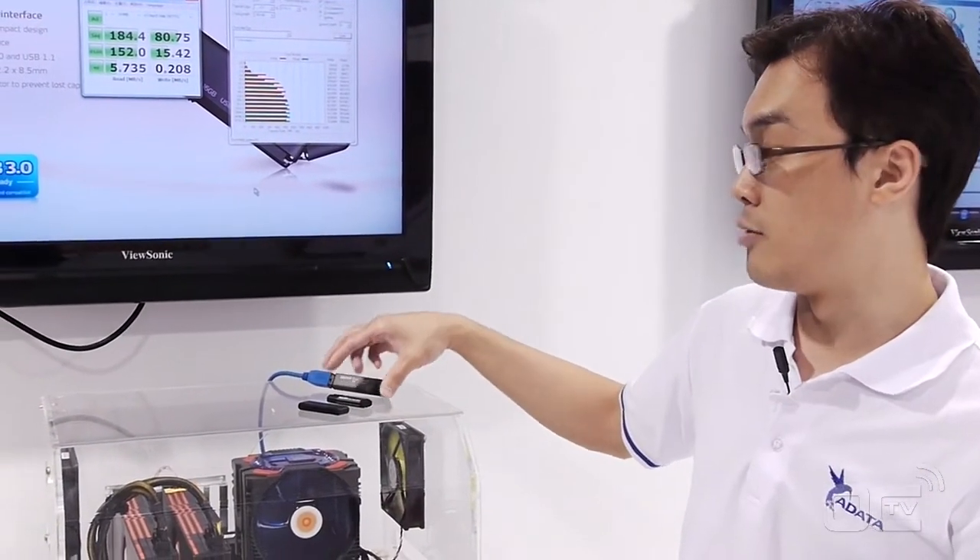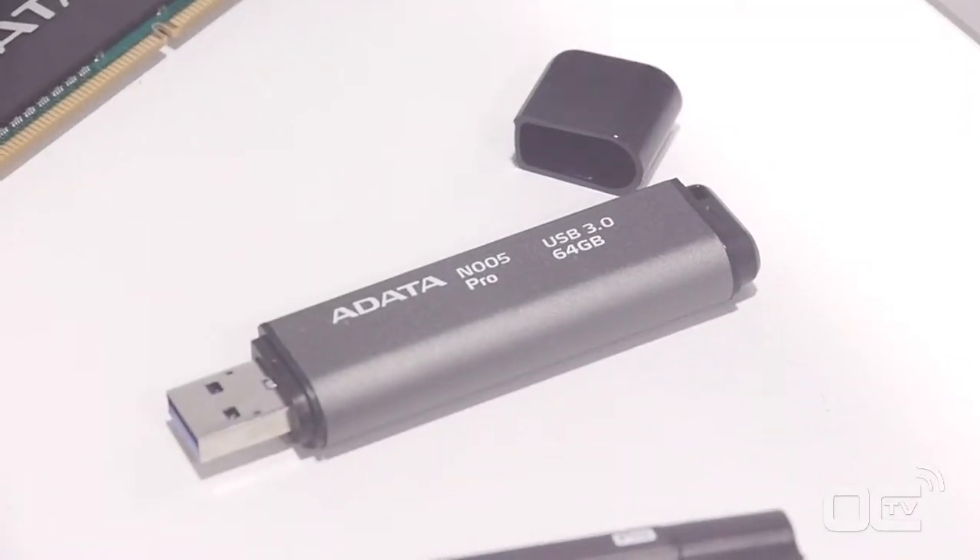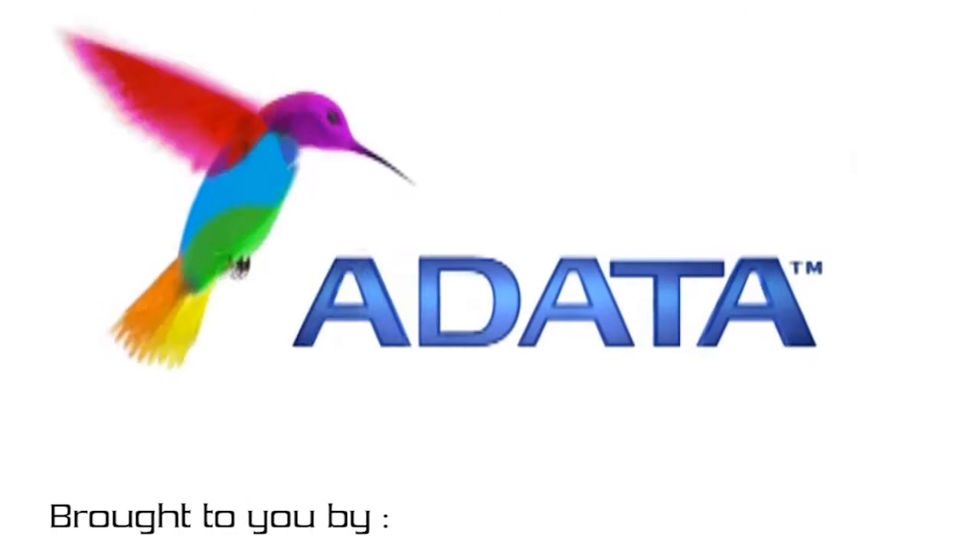We are very excited to have three different models for different categories. For further details, you can check our ADATA website. Thank you for watching the video. A-Data.